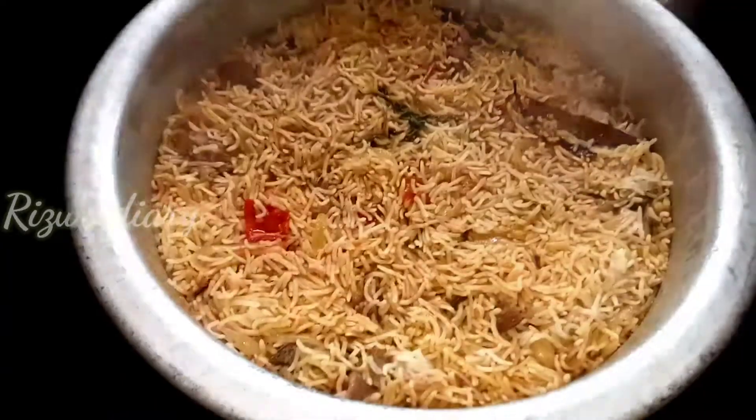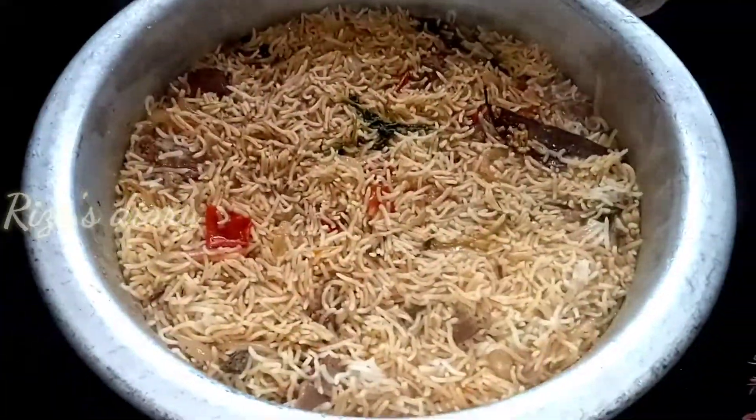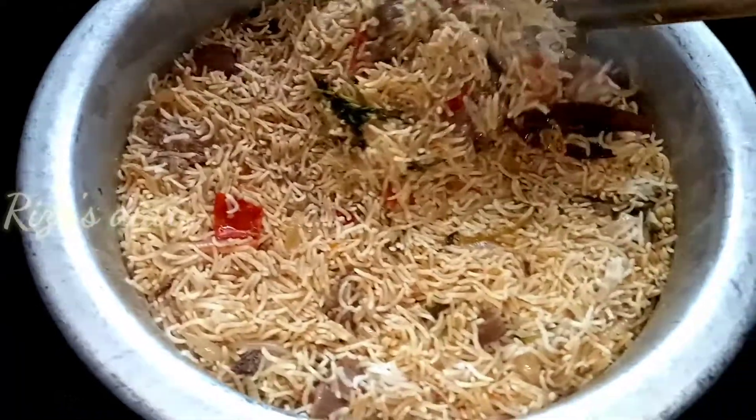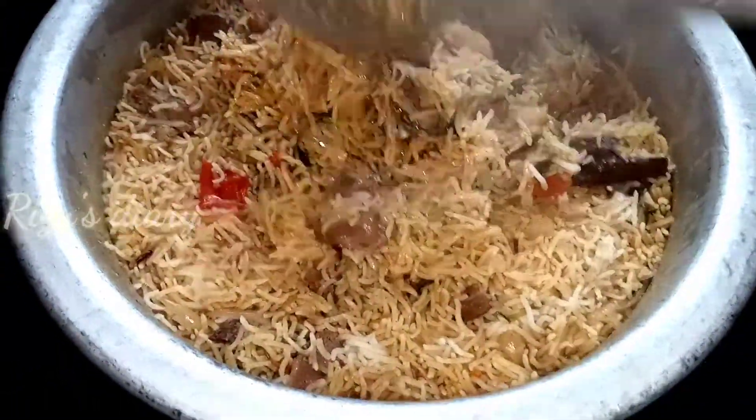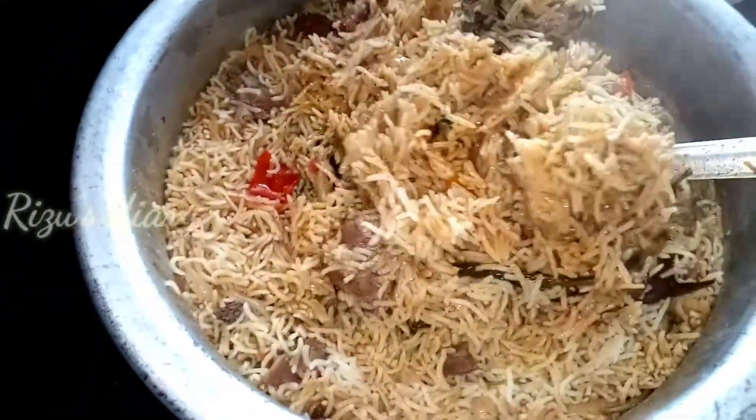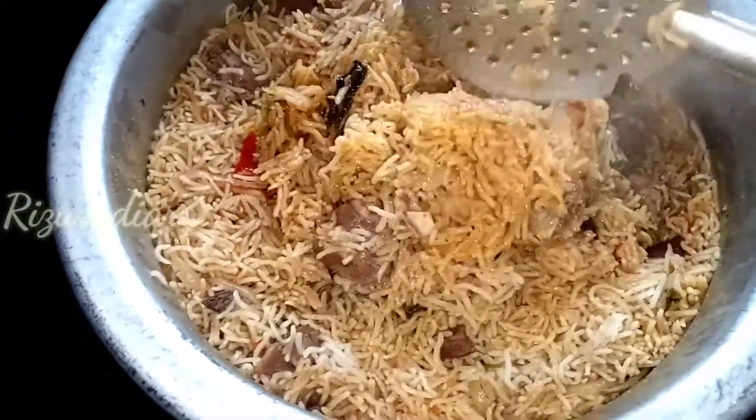Let's open it. Let's open it and put light on it. Let's transfer it to a plate. It's great, it's ready.